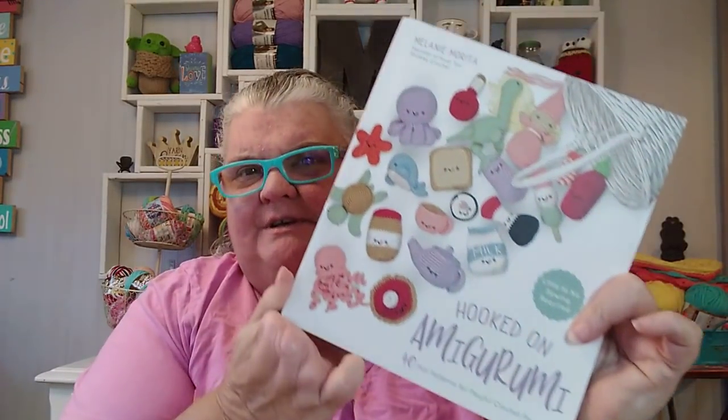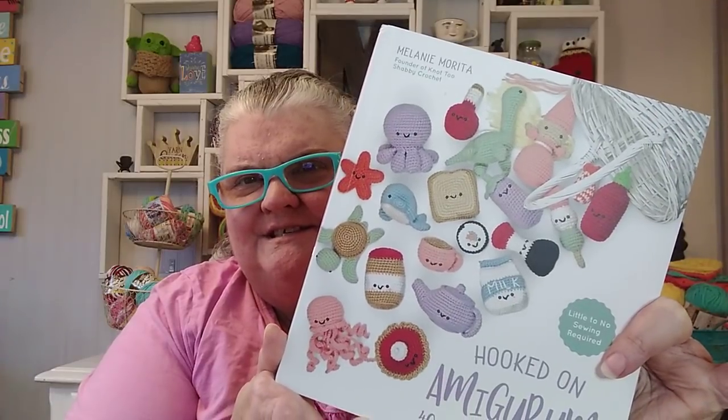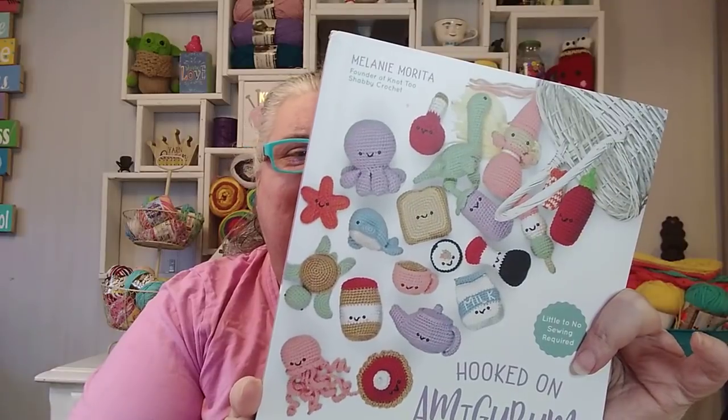Today I want to tell you about a book I got. My sweet friend Crystal at Chronically Crocheting showed this book on her channel and I loved the little things that she made and wanted to order it right away and work on these projects. So here's the book — it is Hooked on Amigurumi and you can see all the little adorable things you can make.